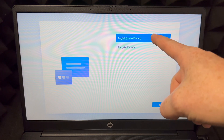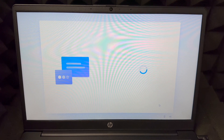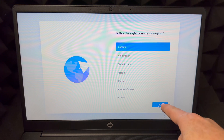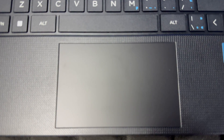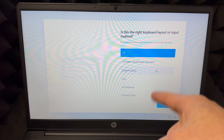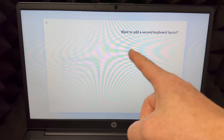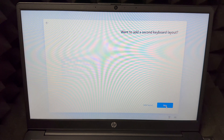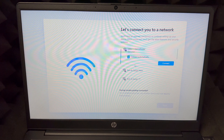In this case we can only use English or French — we're going to select English, then choose your country, wherever you are. Press yes. On your trackpad you can press on it or just tap — both work. For keyboard layout, we'll go with US standard. It'll then ask if you want a second keyboard — go ahead and skip that using the skip button on the bottom right.